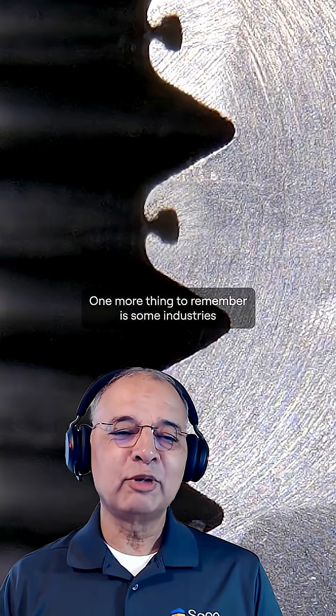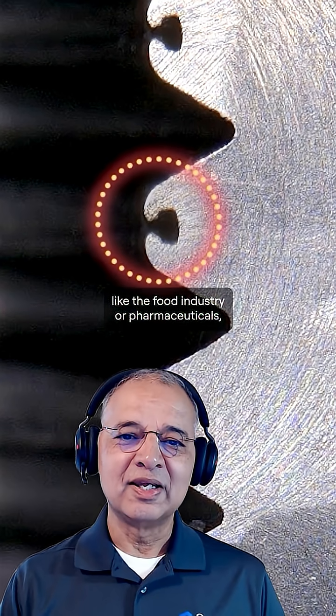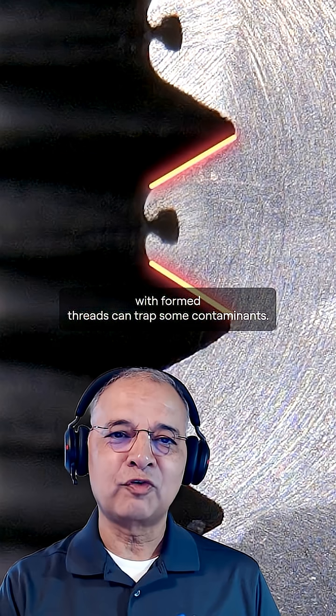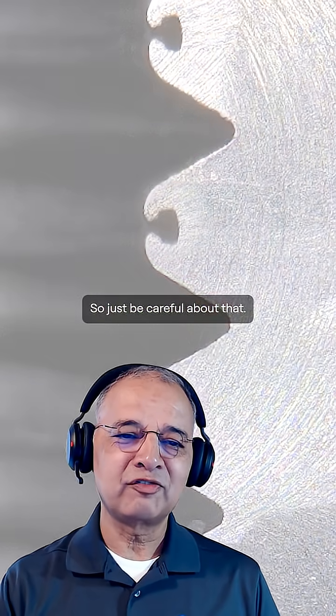One more thing to remember: some industries like the food industry or pharmaceuticals may have restrictions on formed threads, because the form created with formed threads can potentially trap contaminants. So just be careful about that.